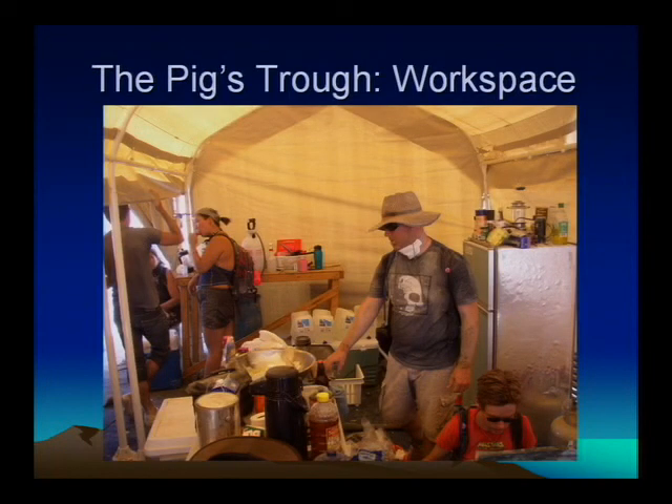This is a shot of our prep area. We had our prep tables, and a special thing we have was a propane-powered refrigerator. We don't expect you to find any, but if you can get your hands on one, they're so good. It took basically one five-gallon tank of propane for the whole week. As long as you watch yourself and don't open it too much — same thing applies to coolers, just only open them when you need them, otherwise you're letting in heat unnecessarily.